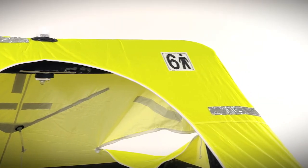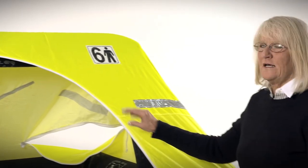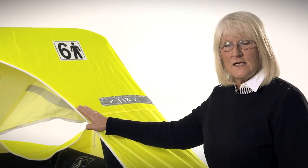The fluorescent yellow canopy can be seen at greater distances. It's much more visible in the blue sea and against fog.